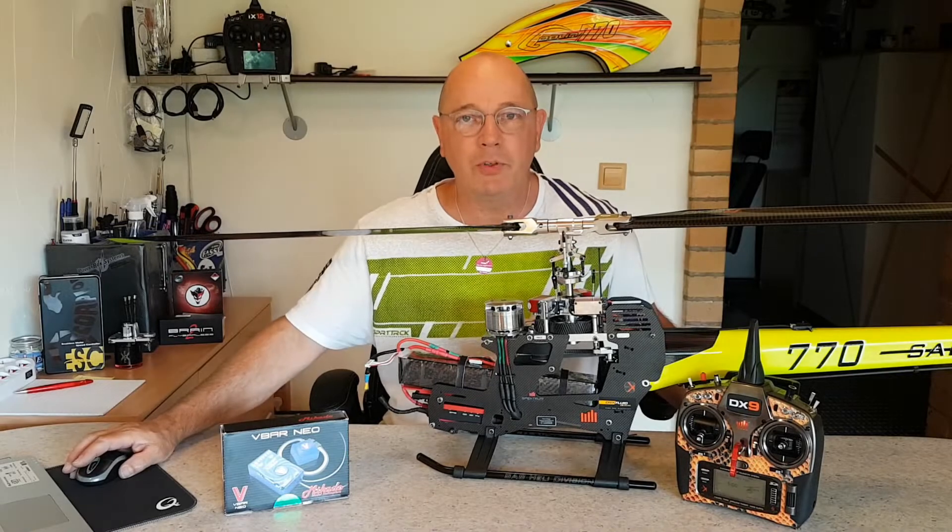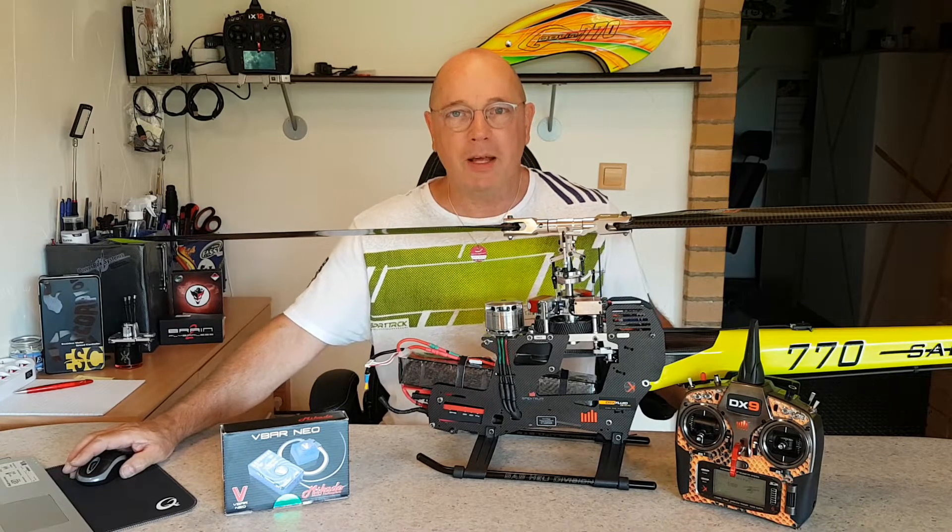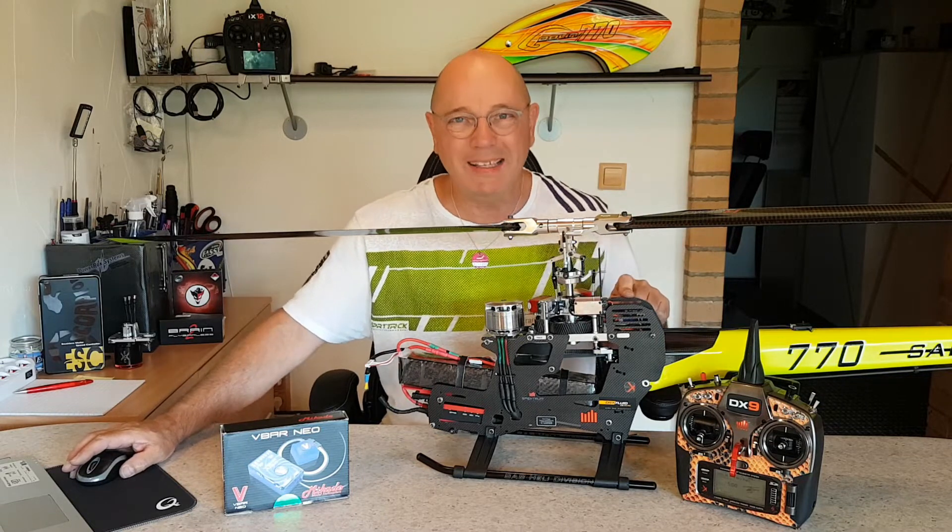Hallo Jungs, grüßt euch. Ein Service-Video. Und zwar geht es um ein Flybarless-System, das V-Stabi – in meinem Fall das V-Bar Neo hier.